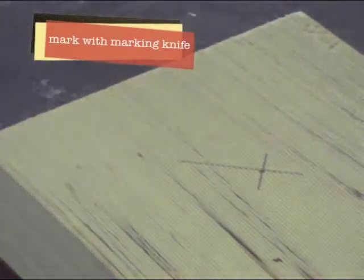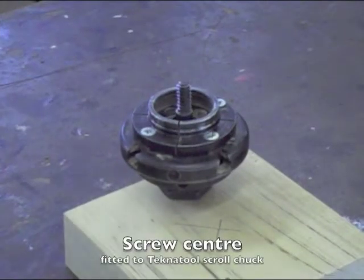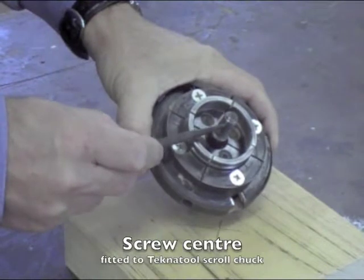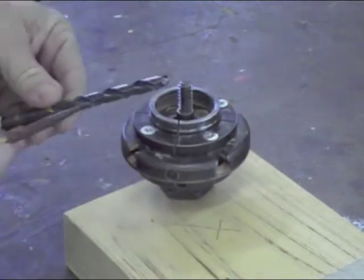In order to turn the base we're going to use the screw centre fitted to a Technic tool scroll chuck. It has a very coarse thread and will hold the timber securely.